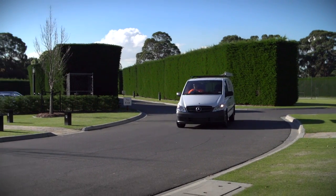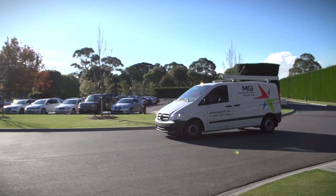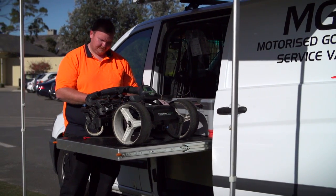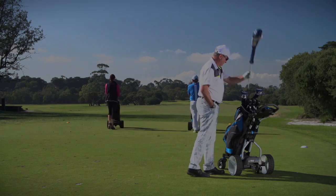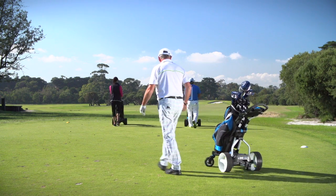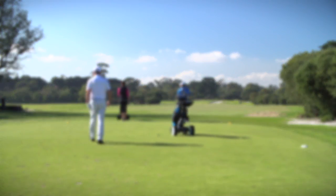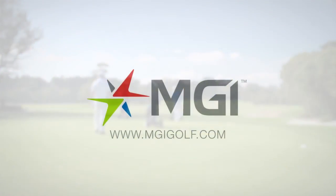MGI is backed by Australia's largest network of service centres with the plus of on-site mobile servicing, so you'll never have a bad day on the course. The Quad Series — a stunning new pinnacle in motorised golf buggies for MGI. You're always in good company with MGI.